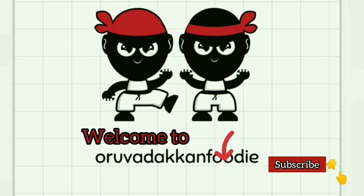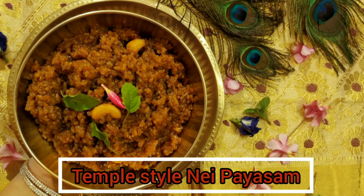Hello Foodies! Welcome to Oradakn Foodie! Here we have a special Paisam recipe — Temple style Nae Paisam.